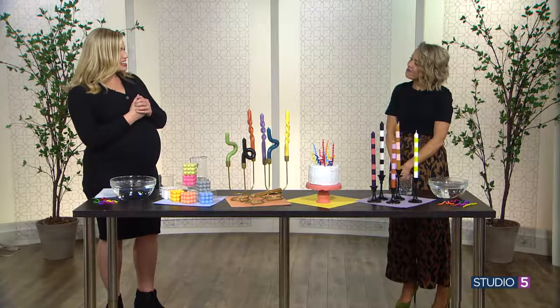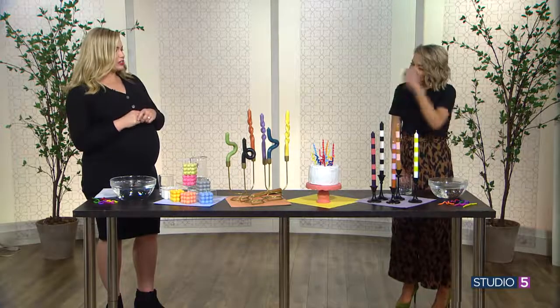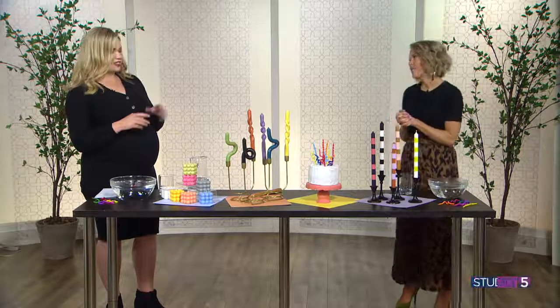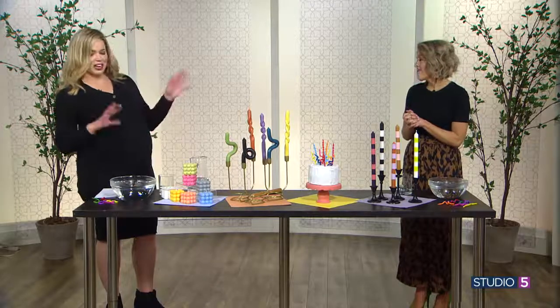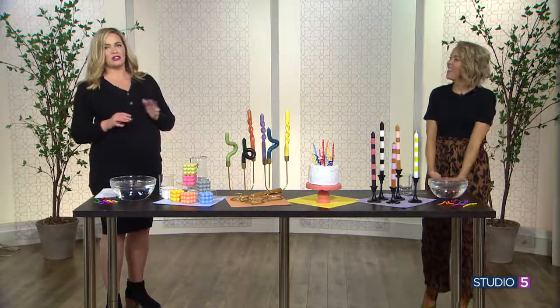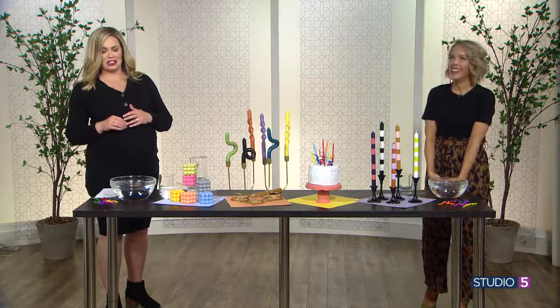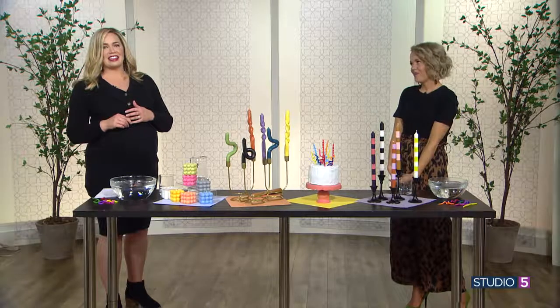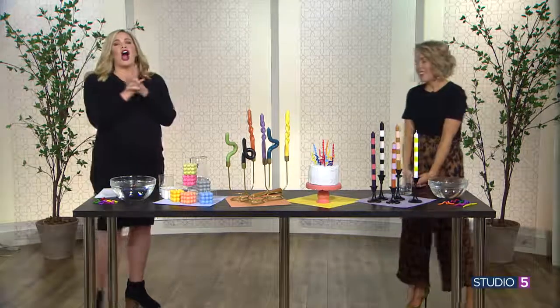Thank you so much! Where can we get the full tutorials? Everything's on prettylifegirls.com. And you can follow us on Instagram at prettylifegirls — it's fun to see the different shapes and whatnot. Now you know — bending, twisting, shouting candles. They don't shout, but they could, because they're thrilled to be in these positions and formations. It's the new thing in party cakes, and you saw it here. Great job!